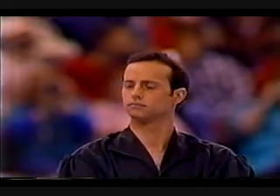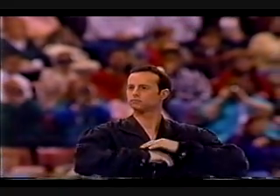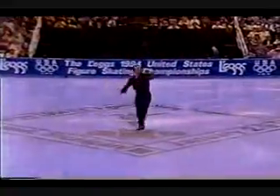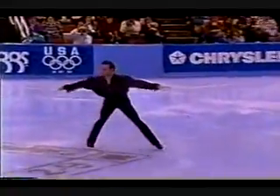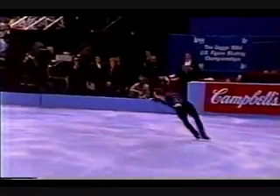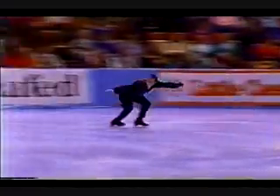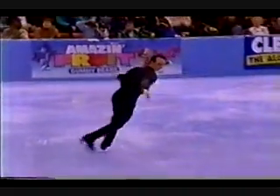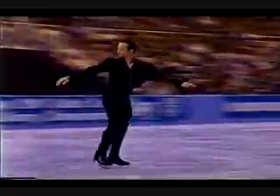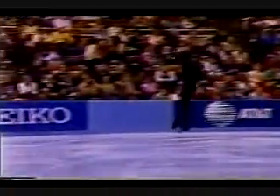Look at the eyes, the concentration, still at this point. The music, Lincoln Portrait and Appalachian Spring by Aaron Copland. The enormously difficult opening moves that he has selected — first is Spread Eagle. Now watch him step into this triple lutz jump.